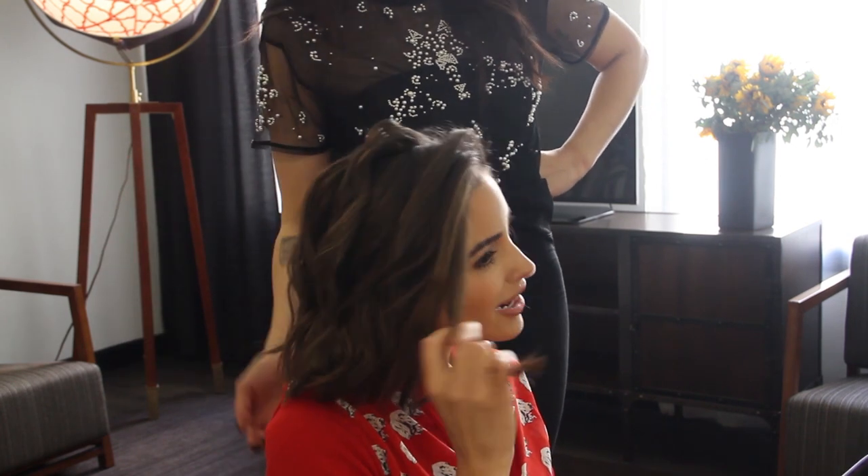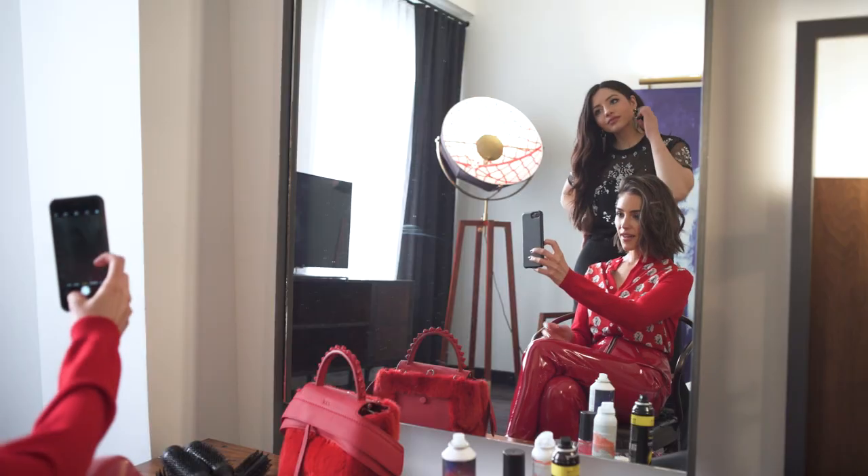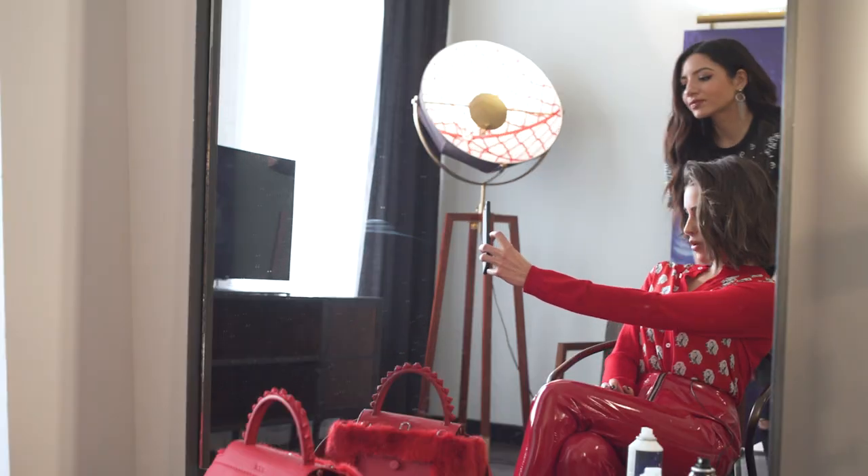There we go! Oh my gosh! Let's take a selfie and see what everybody likes more. We gotta go — I need the hair fairy with me.